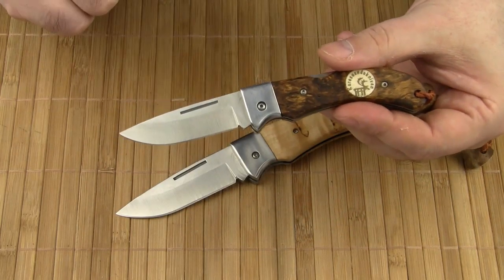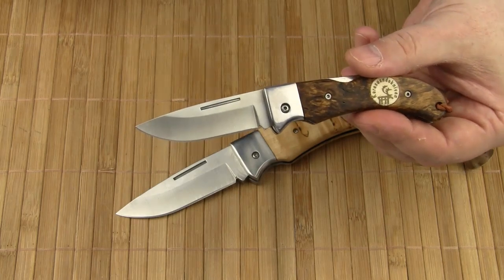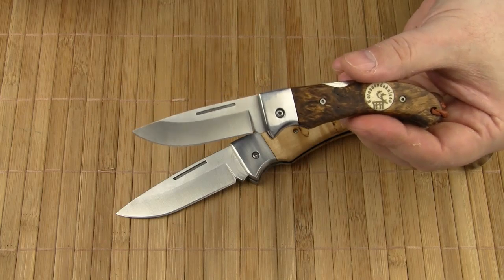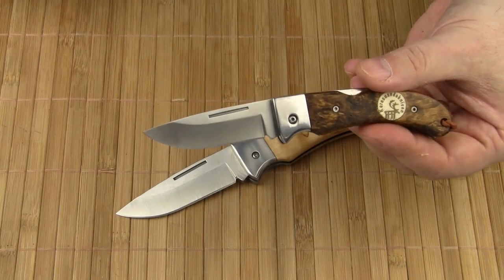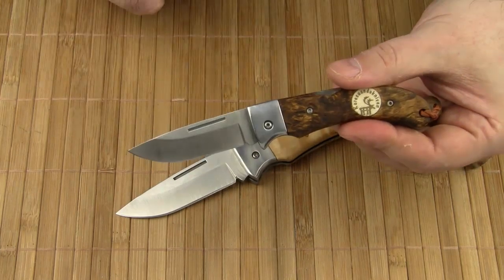Careswando offers most of their knives with three different blade steels: 12C27, the well-proven stainless steel from Sandvik; RWL34, a premium stainless powder metallurgy steel; and finally, some models are available with Damascus steel blades. The blades reviewed here are made of 12C27.